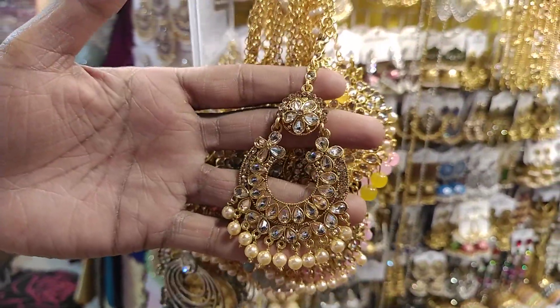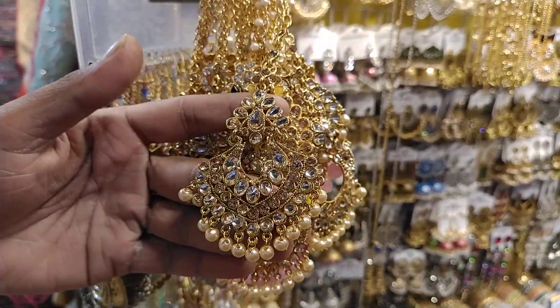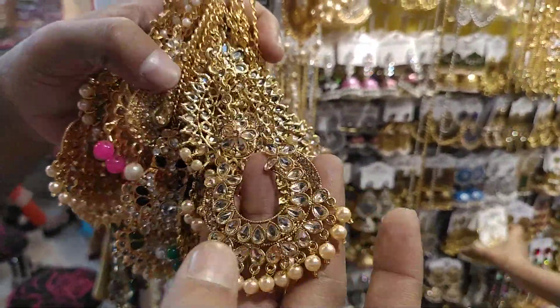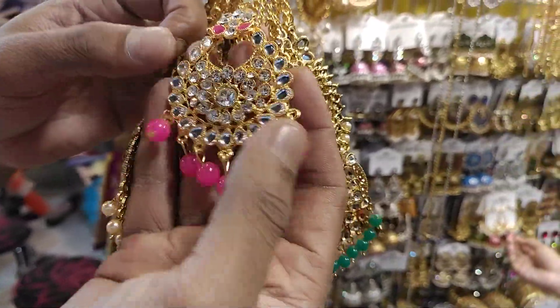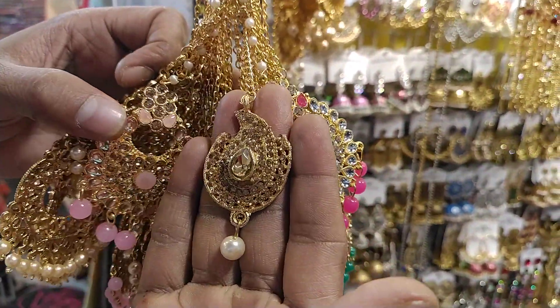This is a design. This is a screenshot. This is the design. The price is the same color. The color is brown.